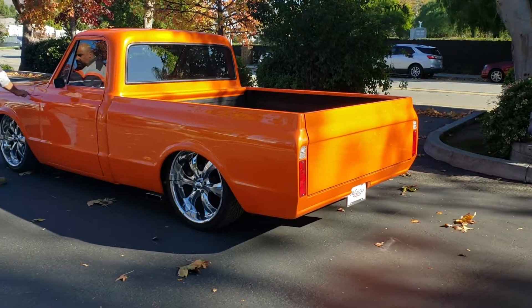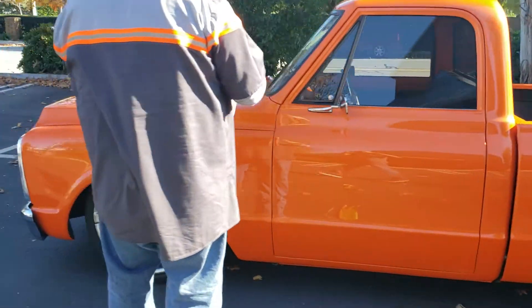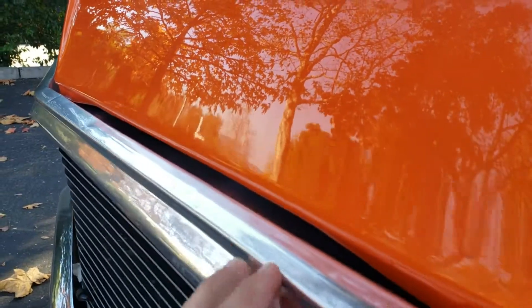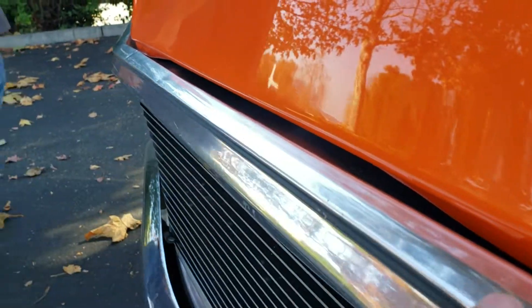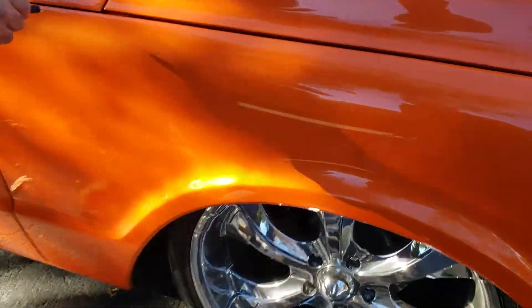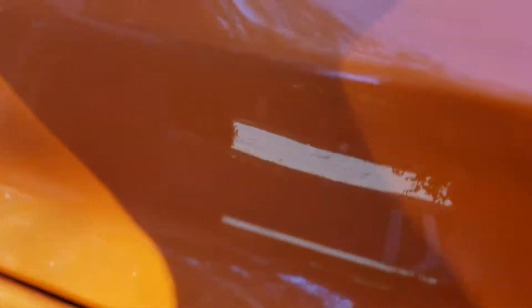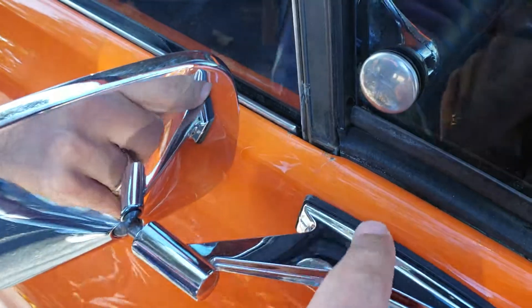Inside, underneath the hood line, if you look on the aluminum right here, there's a couple of real little dings. There are also a couple of scratches — I think that's from wax or just wear.